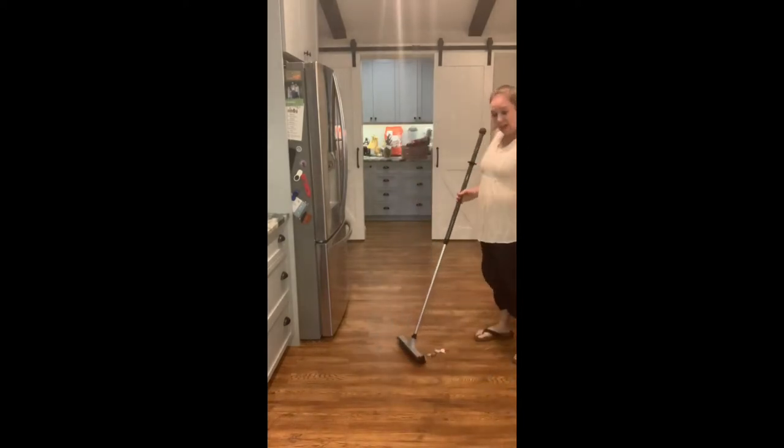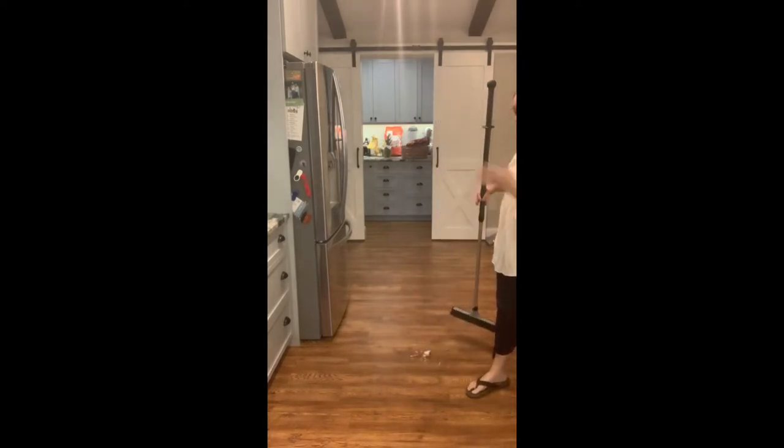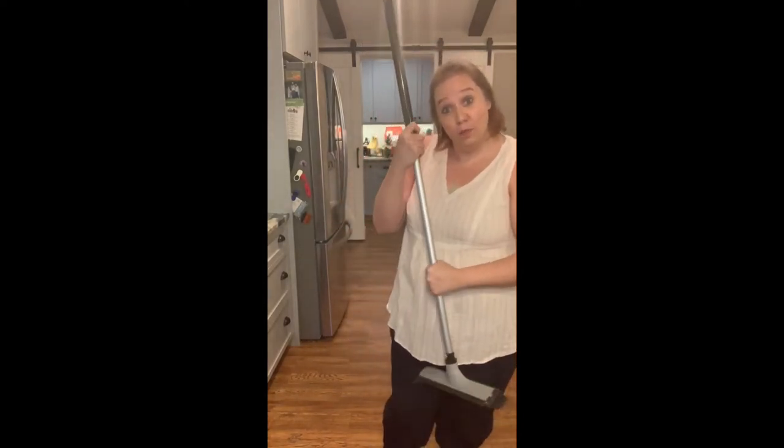I just did a quick little area here in my kitchen — you see all that it caught in just one pull. So this broom is amazing.